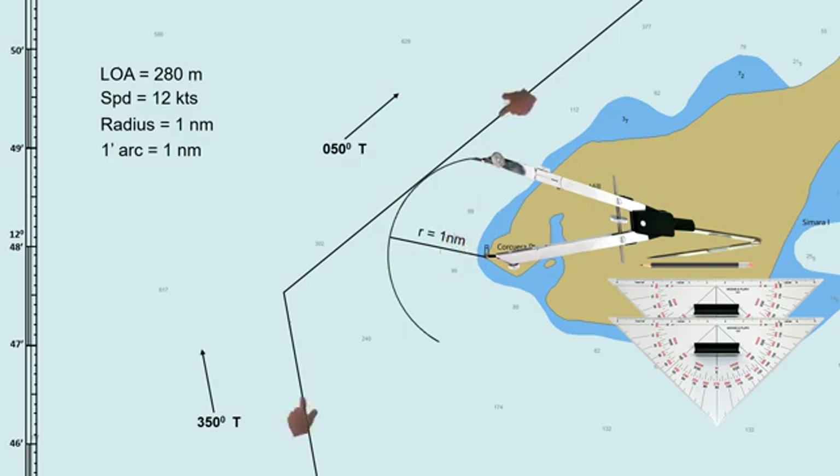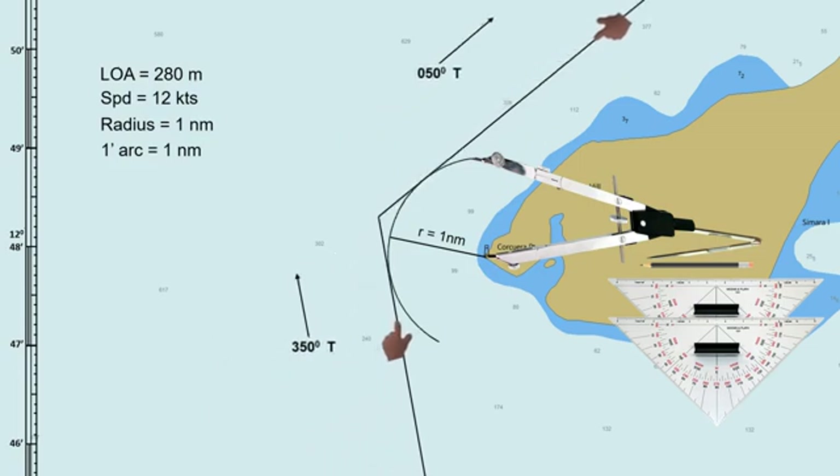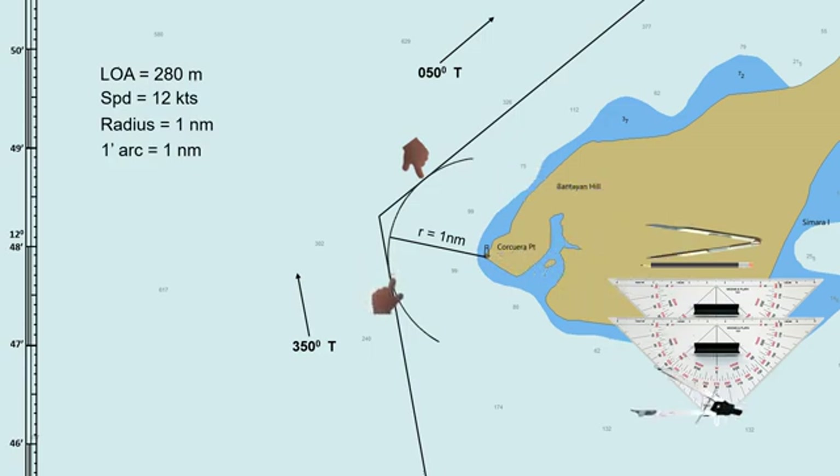We will now transfer the previously planned route along the arc. Both tracks should be touching the edge of the drawn arc. We now have a clear view of where the ship starts to turn and where it ends, but we need to determine the exact point.